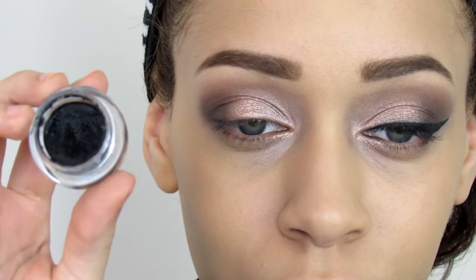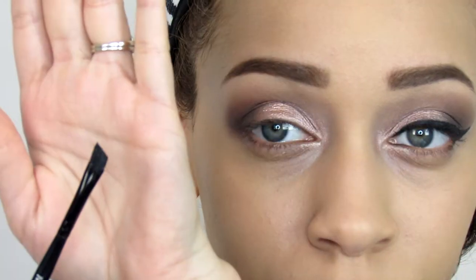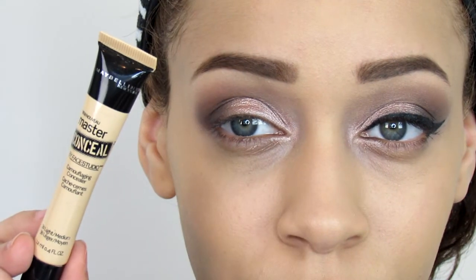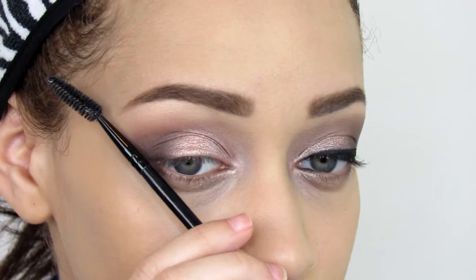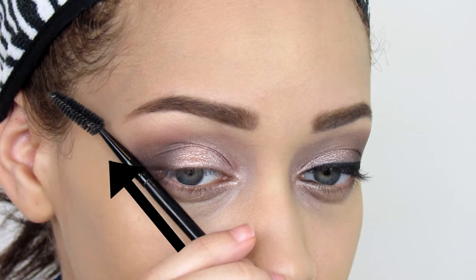First, I'm taking a gel liner from Inglot — this is number 77. Then I'm going to take an angle brush from Morphe and a concealer to clean up afterwards. You want to dip into your gel liner and sweep off both sides of the brush.